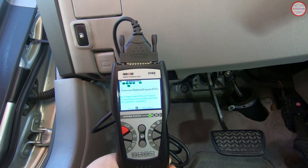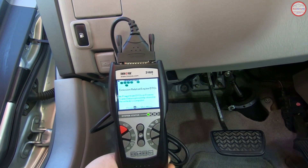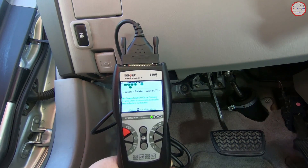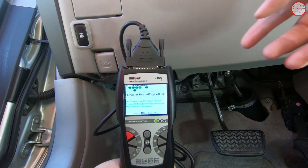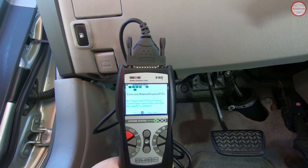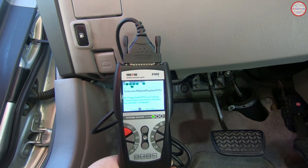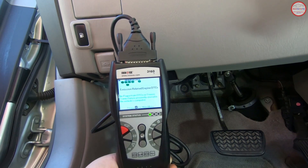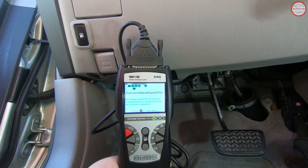Some of the tests take several tens or hundreds of miles to run to completion. Here in California, you can have up to one readiness monitor not in a ready state. A lot of times the EVAP readiness monitor will not be ready — like on my 2004 Chevrolet SSR, it can take sometimes several hundred miles before it's in that ready state. So I have to account for that in my smog check planning, but you of course want to try to get all of them into a ready state.